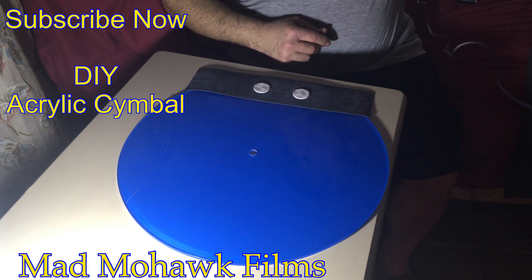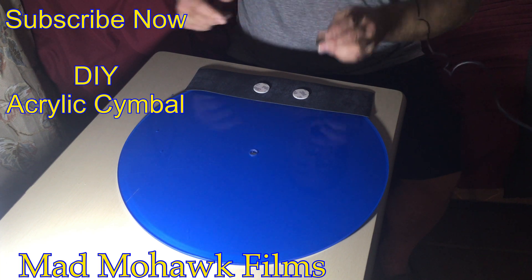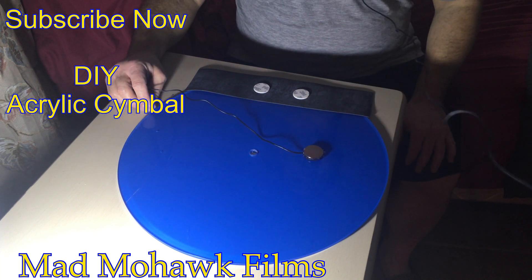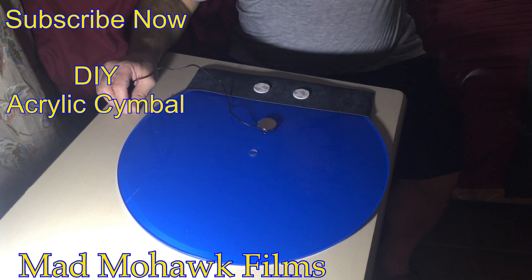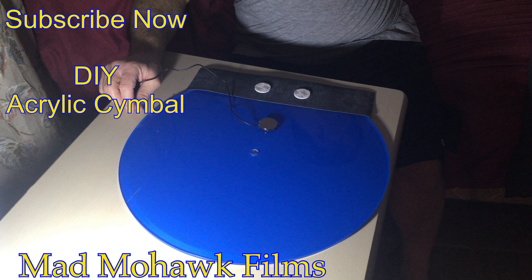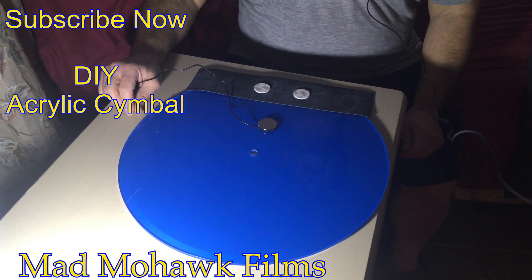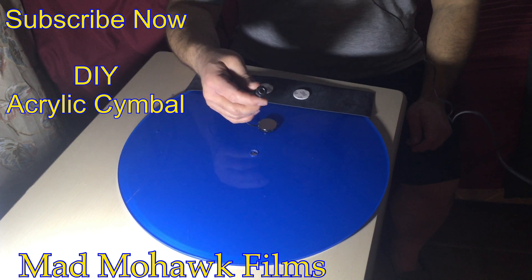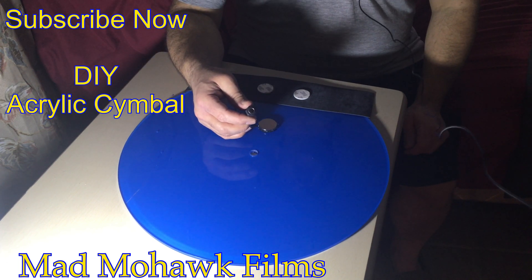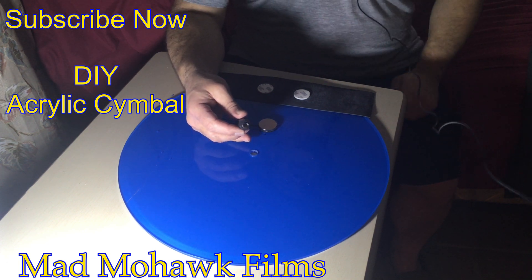Then for the trigger, I'm going to use my DIY magnetic trigger. And here's the plug to plug it in. So I'm going to take a quick break and attach the weather stripping now.